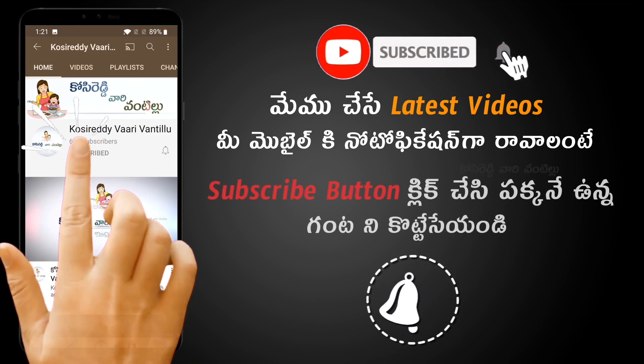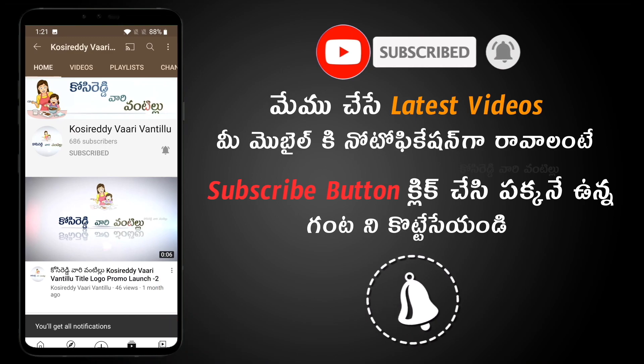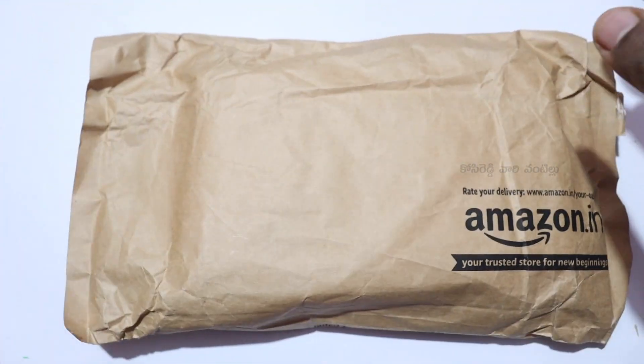If you like this video, please click on the subscribe button and subscribe to my channel. Hi friends, welcome to my channel. Today I am going to show you a OnePlus 11 pouch unboxing and review.